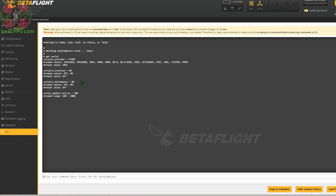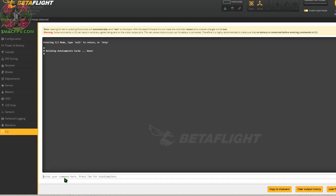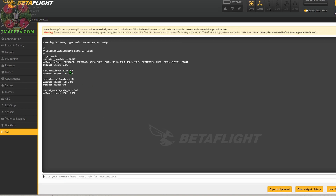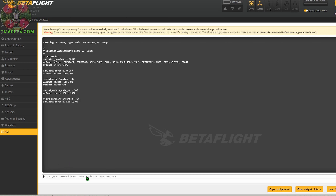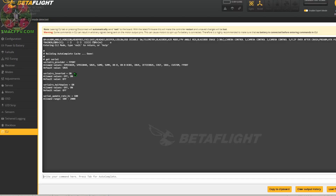Our serial RX inverted is on and our serial RX half duplex is on — that's actually what we want based on the CLI commands we saw earlier. We're going to leave those the way they are. If we needed to change them, we'd copy the command, type 'set', paste it, and change the value from on to off, hit return, type 'save', then go back to CLI and type 'get serial' again to verify it saved. Now our Jumper R1F receiver is set up properly in Betaflight.